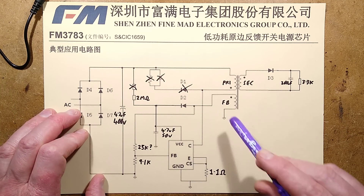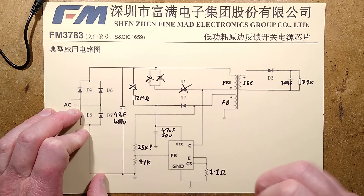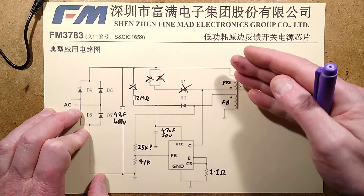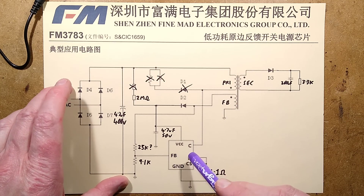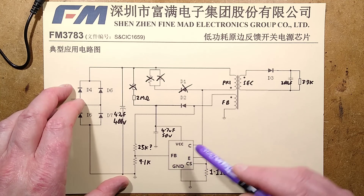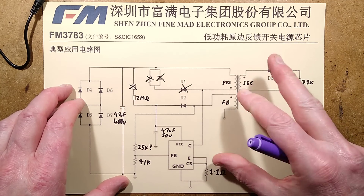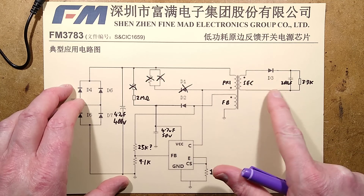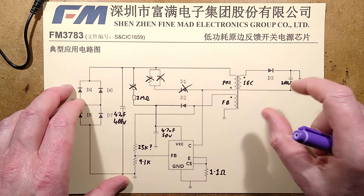There's also the current sense resistor that sets the threshold of current flowing through the primary, at which the chip turns off the transistor and lets the field collapse. The operation is: the transistor turns on the primary, puts a magnetic field into the core, then turns off. That field collapses, some of it goes to the secondary through the diode into the capacitor — it's essentially portioning current in chunks.